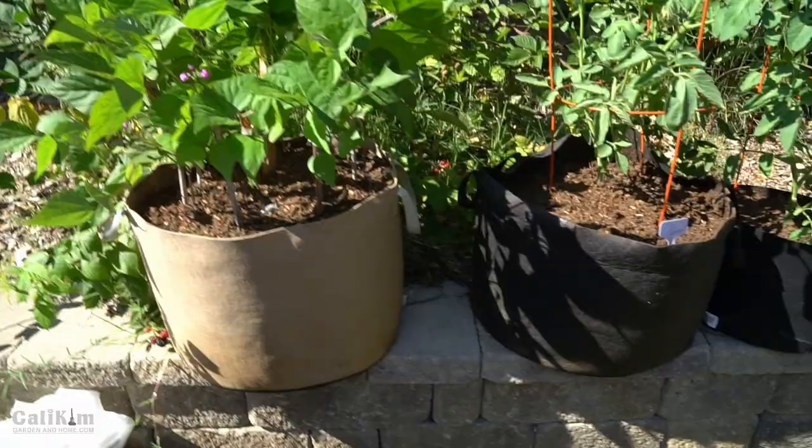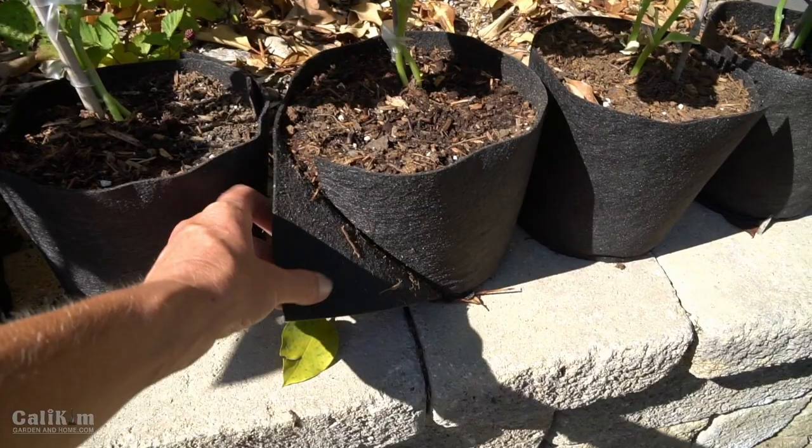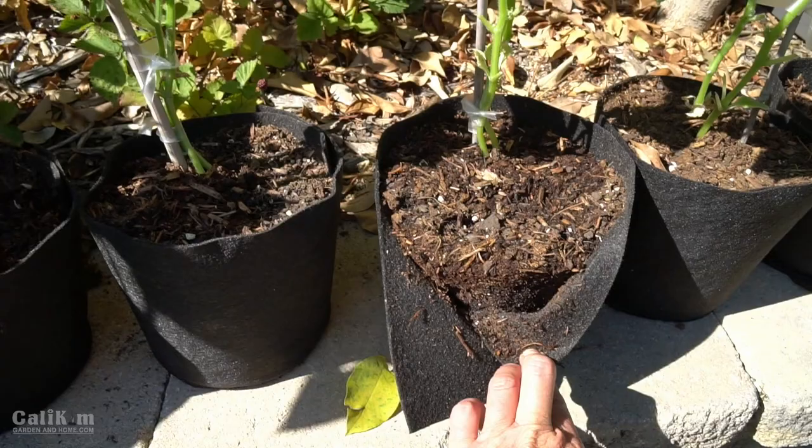I think I'm going to plant maybe two of these cucumbers in that spot. And look at these cool little SmartPots — I think they're a one gallon. They're called a transplanter. You can fold it back and just transplant it very easily right into the soil.